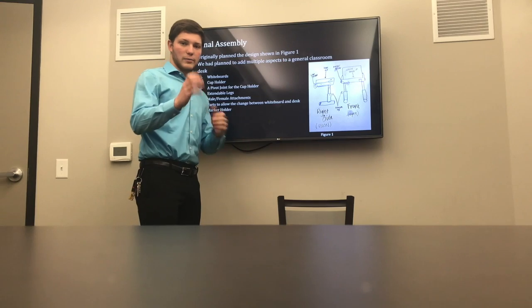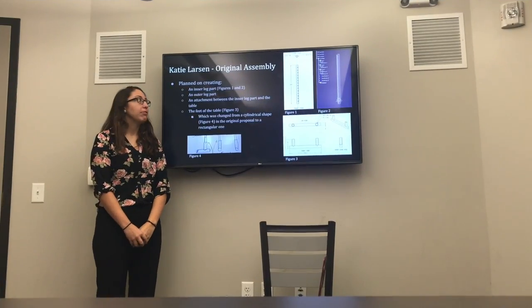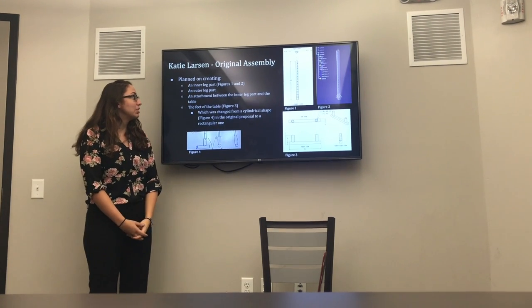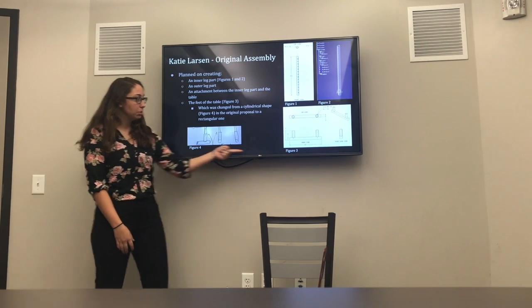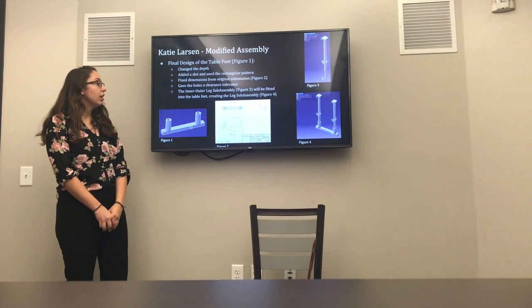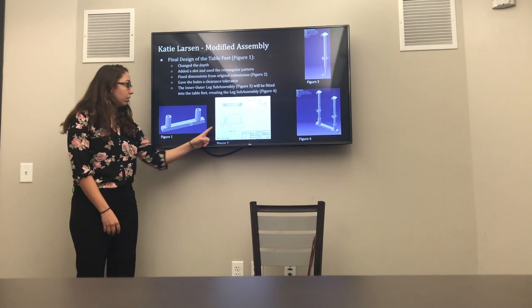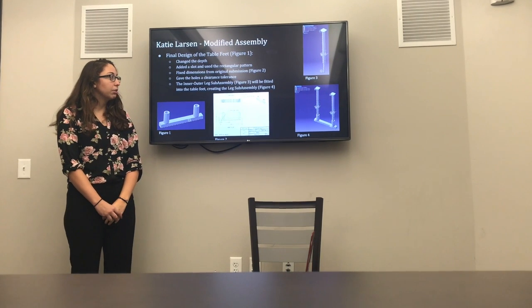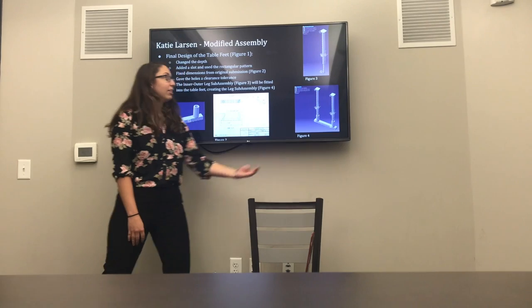We have parts to allow change between the whiteboard and the desk — those are the arms I designed so they could pivot and close or open easily — and a marker holder, which is also the cup holder David designed. For my final design, I have an inner leg part and an outer leg part. There's an attachment between the inner leg part and the feet of the table, which I changed from a circular pattern to a rectangular pattern. The part I changed most was the table feet — I changed the depth from 6.5 to 7, added a slot, and used a rectangular pattern along the bottom. I fixed dimensions from the original, added holes for clearance and tolerance, and completed the inner leg and outer leg assembly.